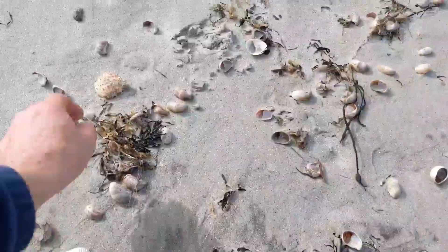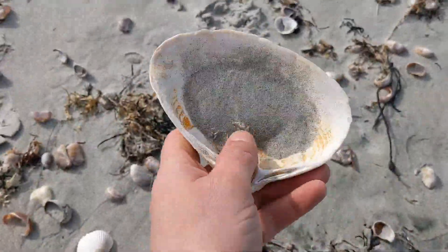Hey YouTube, Bill here. We're at the beach today. I'm looking for some quahog shells. My plan today is to try and make some wampum.